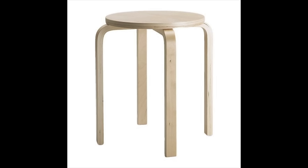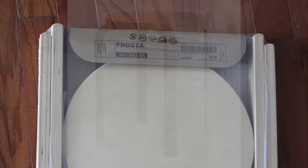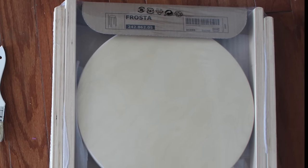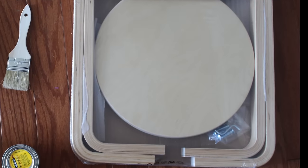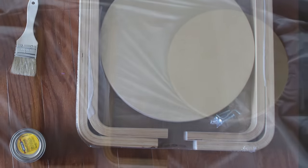I just wanted to show you guys how we're converting this to the laptop table. This is the package that you get from Ikea — it has a round top, four legs, and screws.